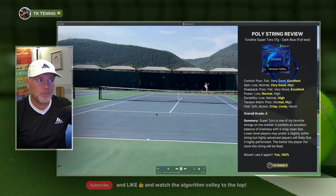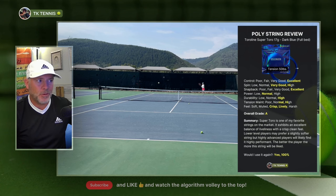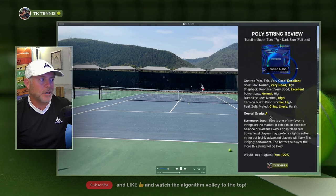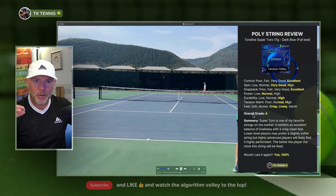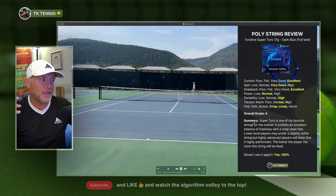However, if you're a really strong player, you're going to love it. That's why I give it an overall grade of an A. It's a highly performance string if you're a great player. However, if you're a lower level player or you just don't hit that big, you're probably going to see this as more of a B or a B minus string. I don't think the string is for the masses — I think this is for the highly advanced players.